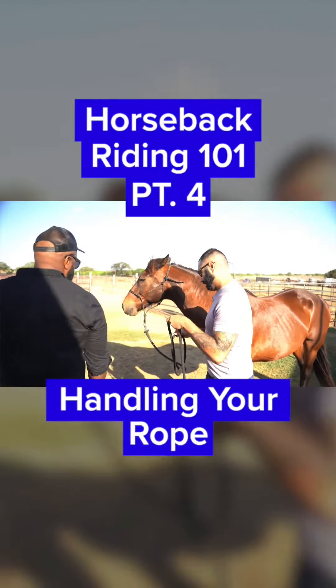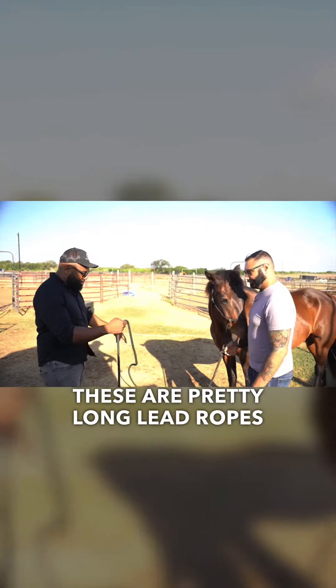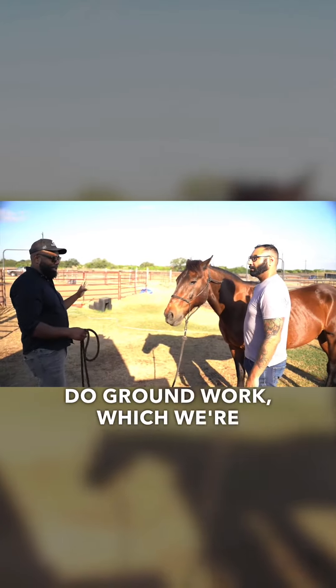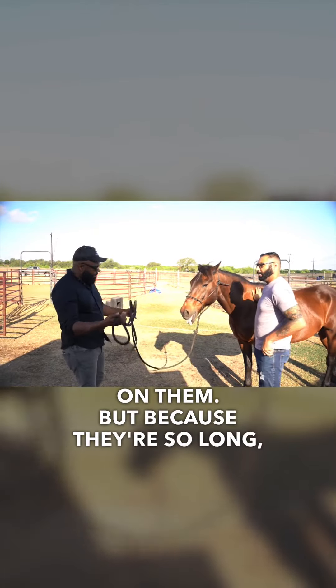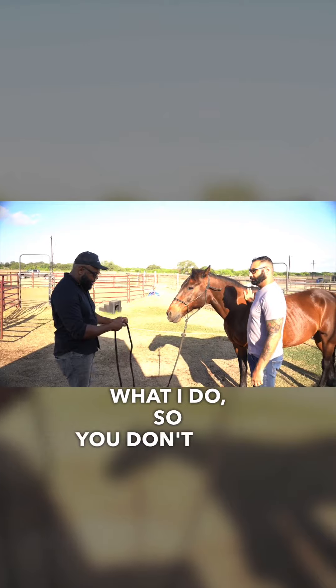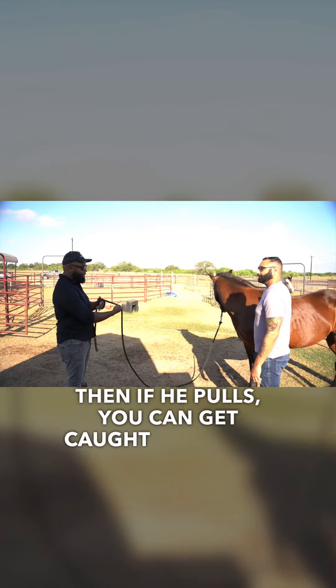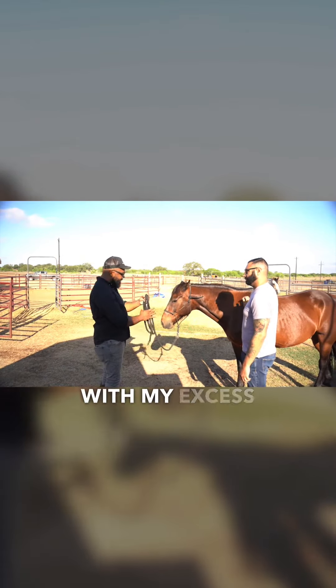I'm going to show you how to handle your rope. These are pretty long lead ropes because you're also going to use them to do groundwork in a little bit before you actually get on. Because they're so long, you don't want to ever wrap it around yourself — if the horse pulls you can get caught and dragged. So I always just fold it and do a fold with my excess.